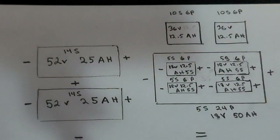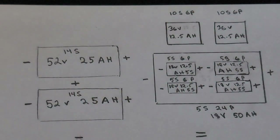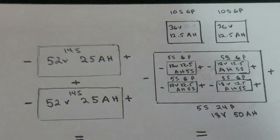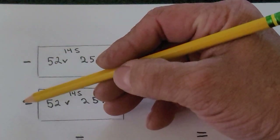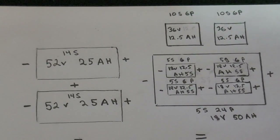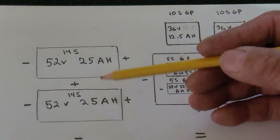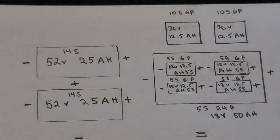Like I explained in one of my other videos, before I ran on 70 volts I originally ran on 52 volts. I had two 52-volt packs — one there and one there — both 25 amp hour. I ran them in parallel, meaning you connect the two negatives together and the two positives together. That doubles your capacity but keeps your voltage the same, so I had one big 52-volt 50-amp-hour battery.